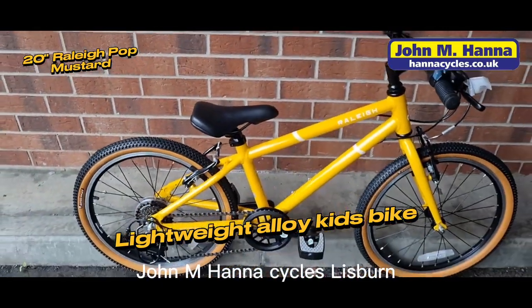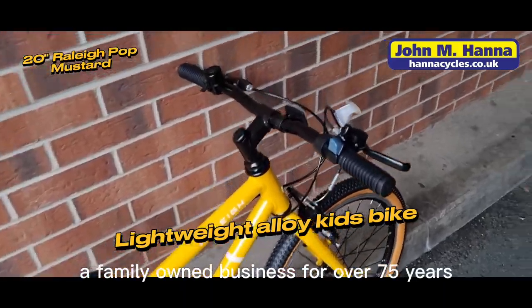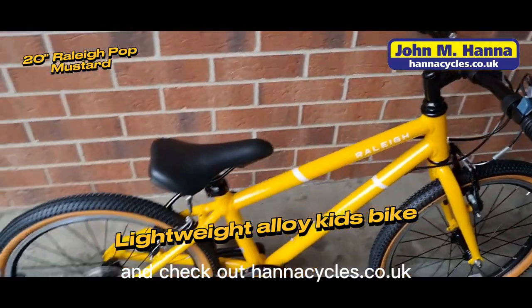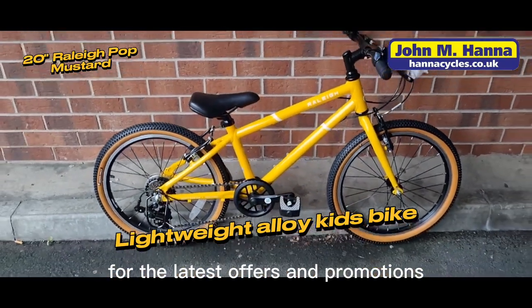John M. Hannah Cycles Lisburn, a family-owned business for over 75 years. Please like and subscribe to our social media channels and check out hannahcycles.co.uk for the latest offers and promotions.